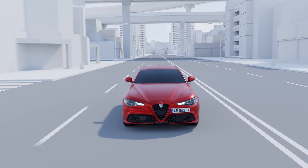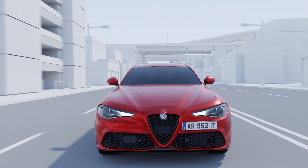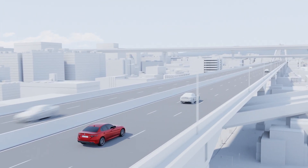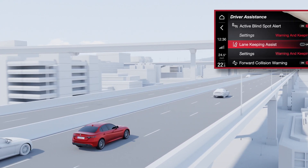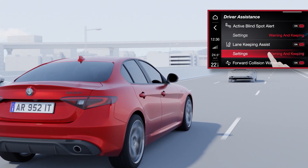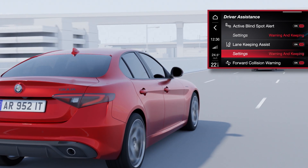The Lane Keeping Assist system is used to help the driver keep the vehicle within its lane. To enable the system, the user needs to open the driver assistance menu found in the onboard touchscreen display, select Lane Keeping Assist, and then the Settings icon to set the system's sensitivity.